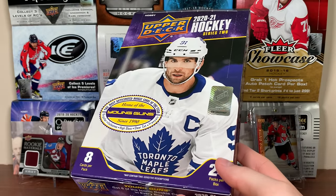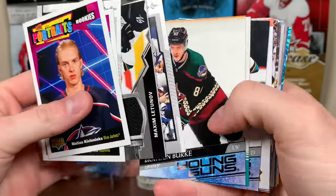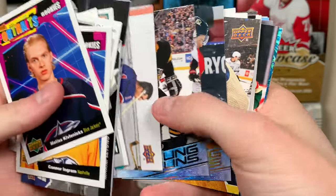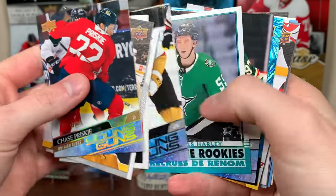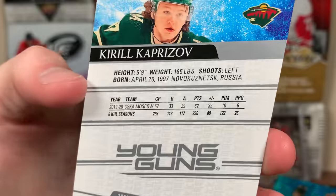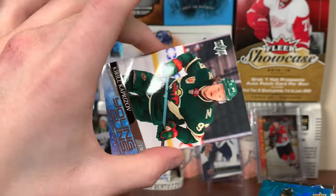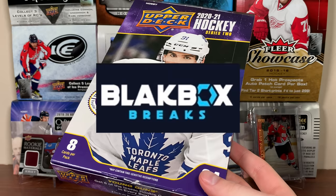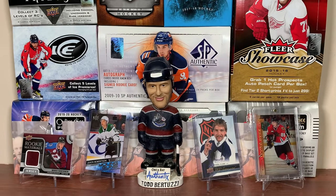That's a hobby box of 2021 Upper Deck Series 2 — a home run of a box for sure. We got a jersey, some Young Guns that are alright, the really cool Ed Jockerman retired canvas, Anthony Angelo, Chase Prisky high gloss, and of course Kirill the Thrill — Kaprizov Young Guns. He had some great numbers in the KHL. That's a big pull. Really pleased with that. Stay tuned for the case. Thank you to Black Box Breaks for sponsoring today's video. Thanks for watching, and I'll see you guys later.